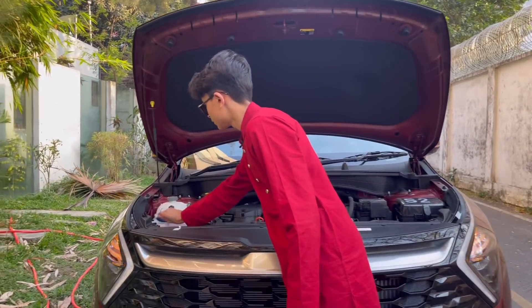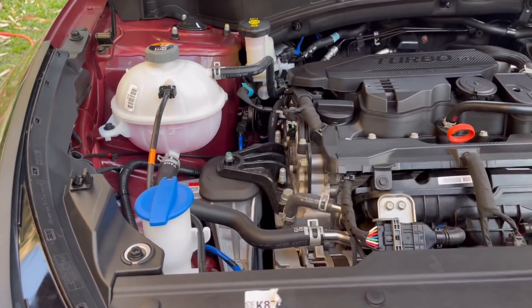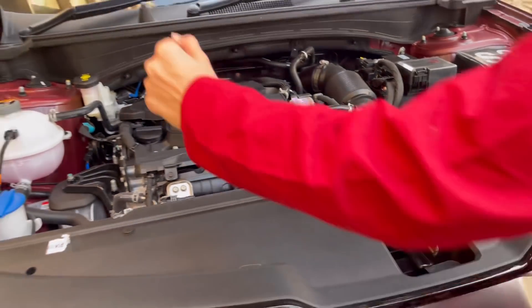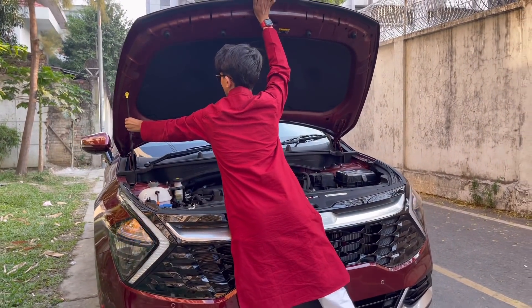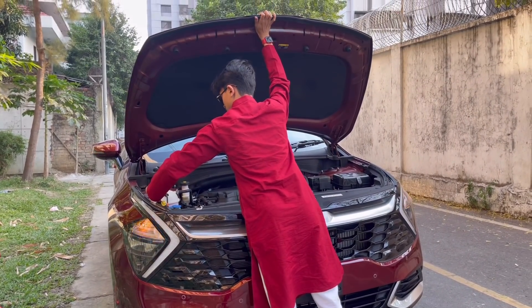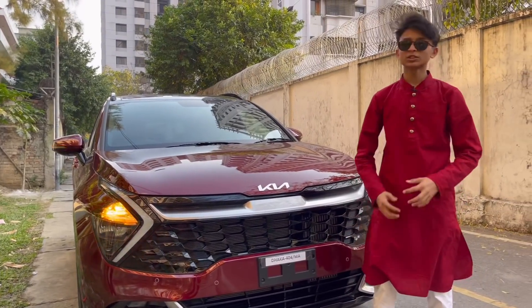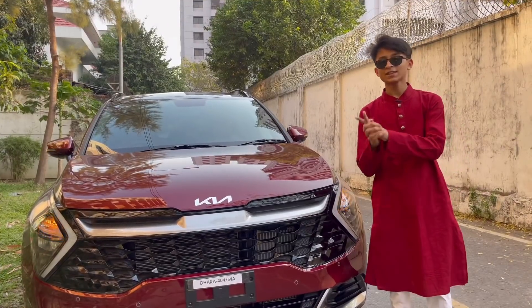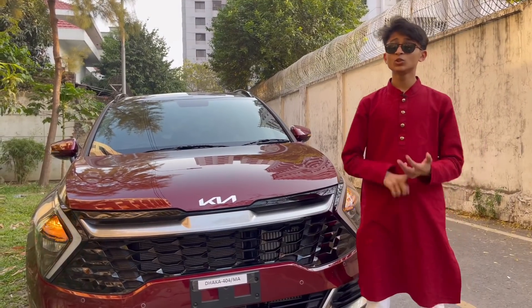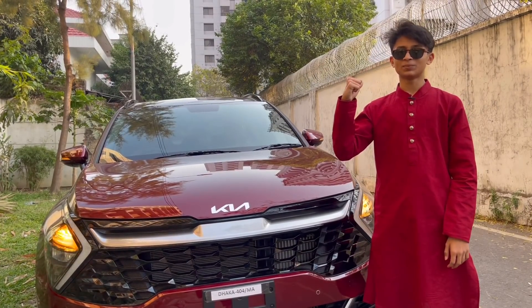You have your windshield washer fluid placement right here so you can quickly pour it and close. Now I'm going to close the hood — the stand goes right there. That's pretty much it for the front fascia. There's also a 2.5-liter MPI engine variant for this car.